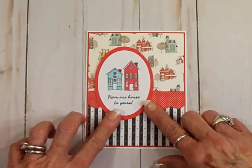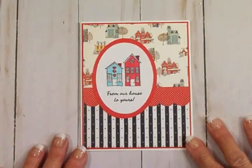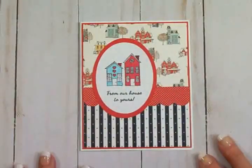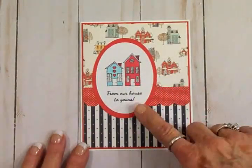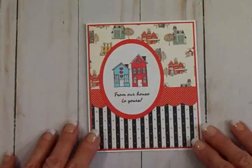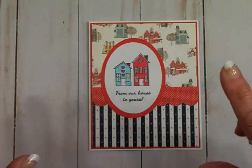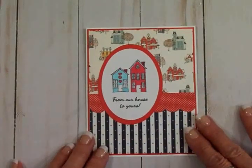I'm going to get these adhered together and put them right here on the front of my card, then stamp the inside, and my little New Year's card will be done. Here's my finished card — I didn't pop anything up, everything's just flat. It's a cute plain little card that says 'From Our House to Yours' on the front, and on the inside I just stamped 'Happy New Year.' I think it turned out really cute, and I know I'm going to be able to make lots of these to send to friends and family.